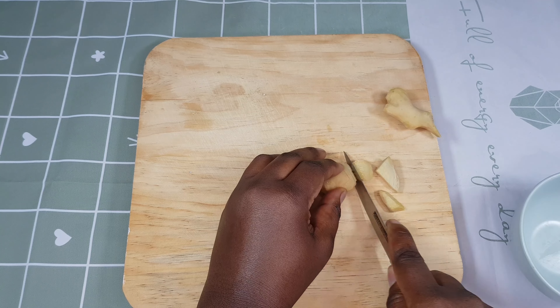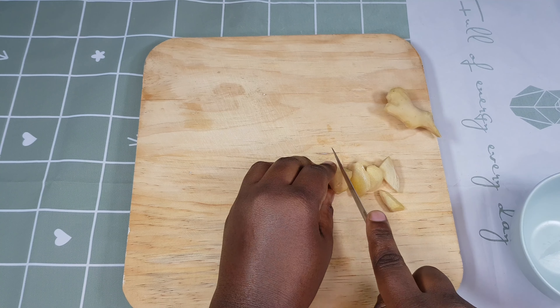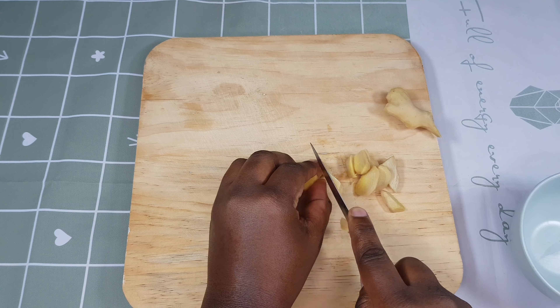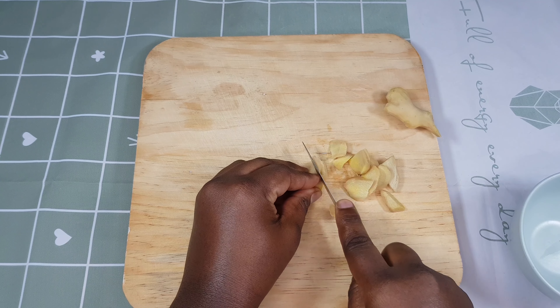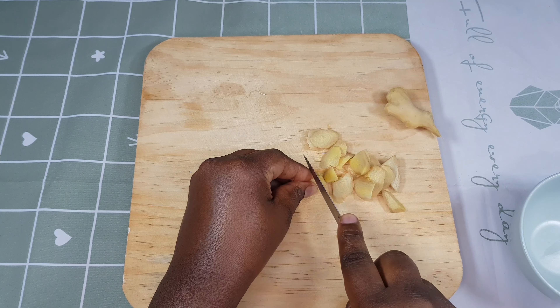What we're going to do is cut our ginger into small pieces. I'm cutting the ginger right now because later on I'm going to blend them, so I need them to be in smaller pieces for easy blending.